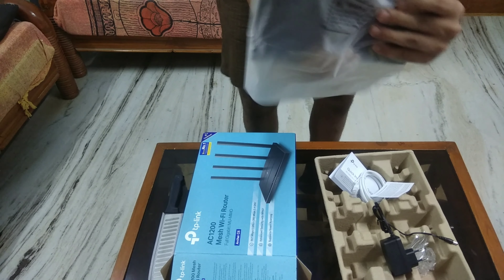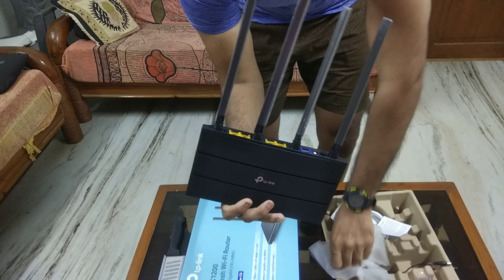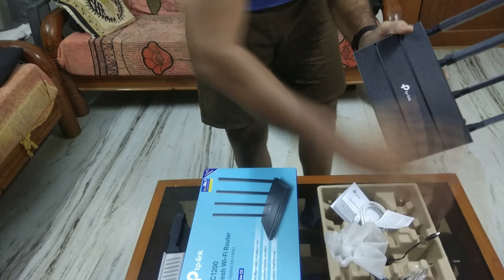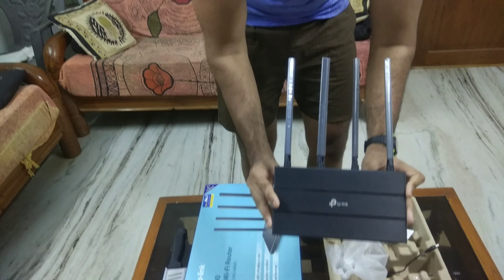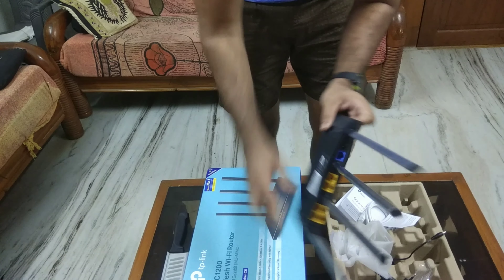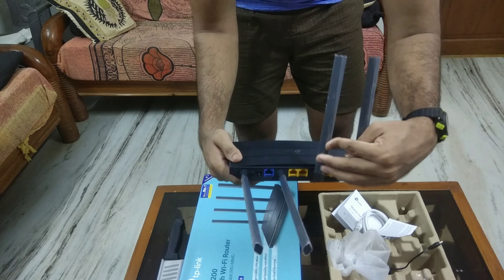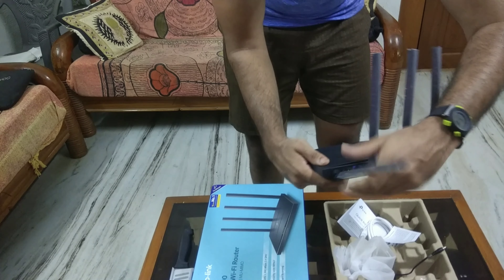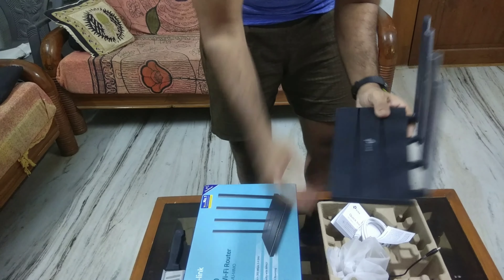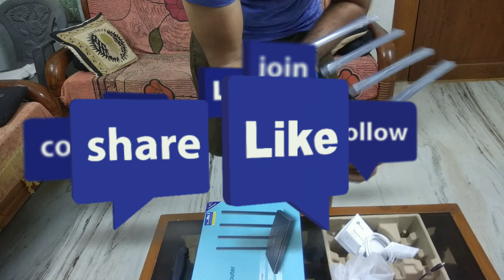Let me remove the plastic — there we have our hands on the router. As you can see, there are four LAN ports which are all gigabit ports. They don't support only up to 100 Mbps like any other basic router; they support speeds up to 1 Gbps. And we also have one WAN port.